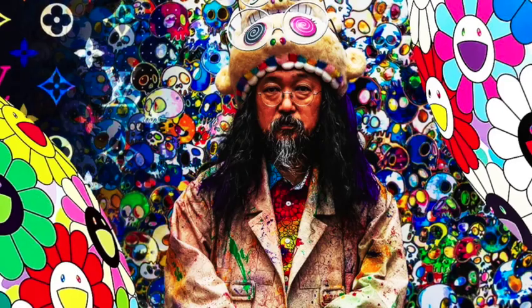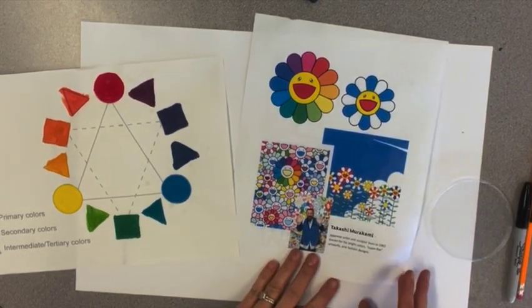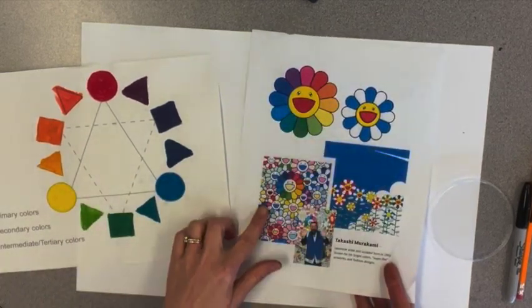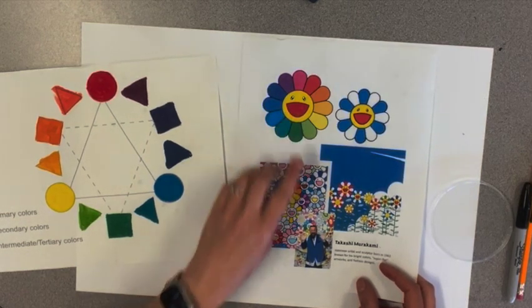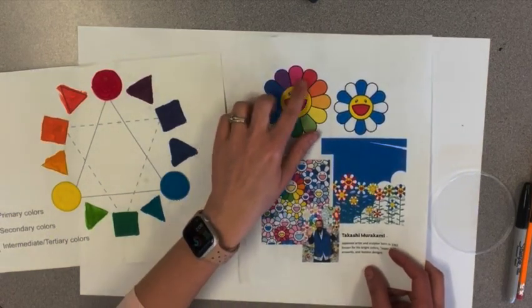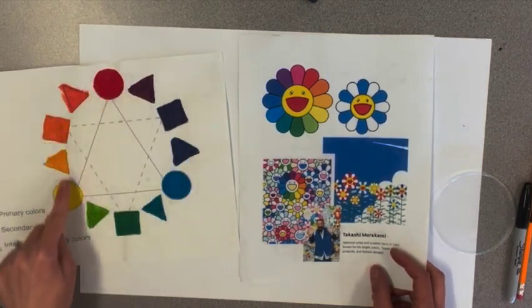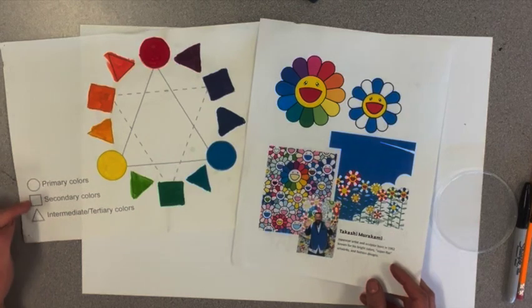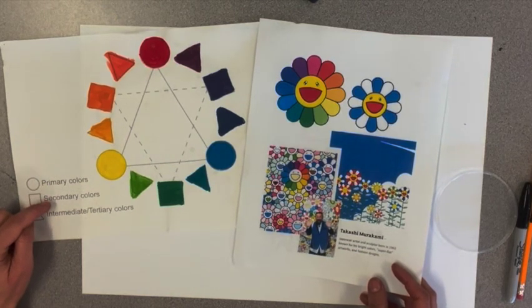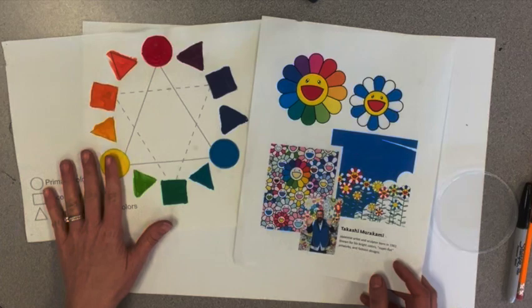Let's create artwork like Murakami Takashi! Today I'm going to show you how to create flowers in the style of Japanese artist Takashi Murakami. Looking at examples of his flowers, one of them looks a lot like a color wheel. We are going to create a flower with 12 petals so that we can mix the three primary colors — red, yellow, and blue — and make all of the colors on a color wheel, including secondary and intermediate or tertiary colors.